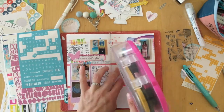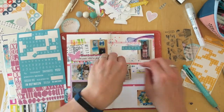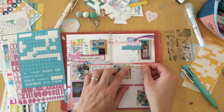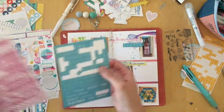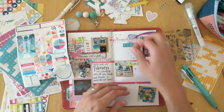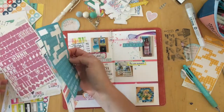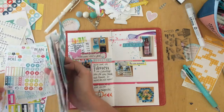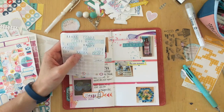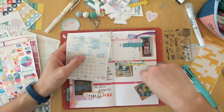Let me talk about the stickers and die cuts because I really want to use everything I have, which is sometimes not as easy as it might seem. I have a hard time using very themed things. In July there was a lot of beach theme because a lot of people go to the beach in July — we didn't. We love going to the beach in the spring and in the fall, so I will use these beach-themed things probably then.